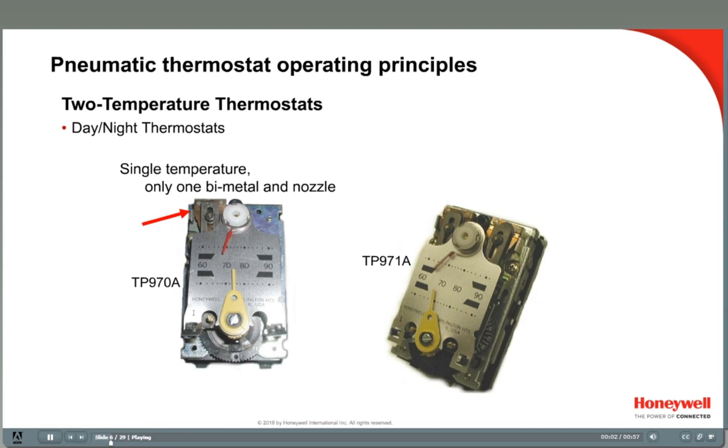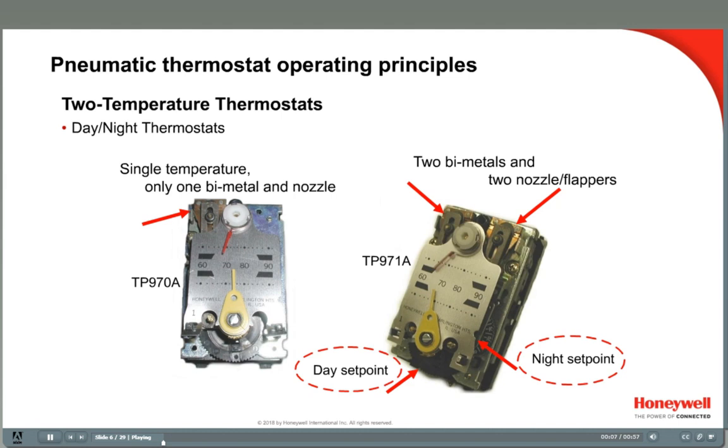Up to this point, we've examined thermostats that have only one bimetal and one nozzle flapper assembly. They are single temperature controllers, such as the Honeywell TP970. Two temperature thermostats have one main air connection and one branch line connection like conventional pneumatic thermostats, but they also have two sets of bimetals and nozzles, usually a set point adjustment for each.